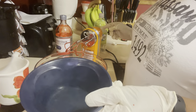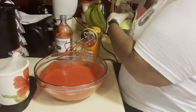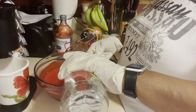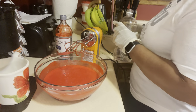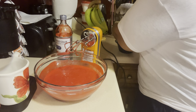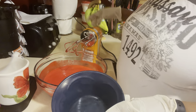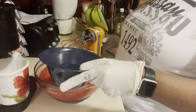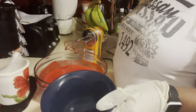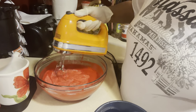I've got a half a cup of hot water. But first, before I put my hot water in, I'm going to put in one teaspoon of vinegar. Now I've got my half a cup of hot water, and we're going to pour that in like that. We're just going to mix it all together.